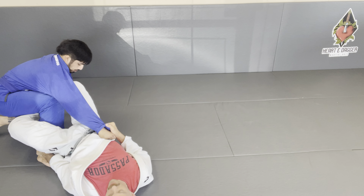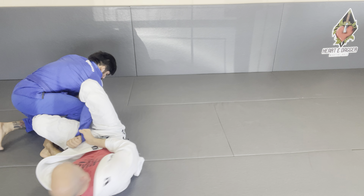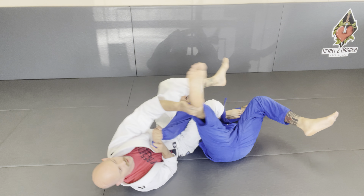Shoot across. Elevate the hip. Out. Foot comes through. Pull him to you. Elevate. Arm lock.